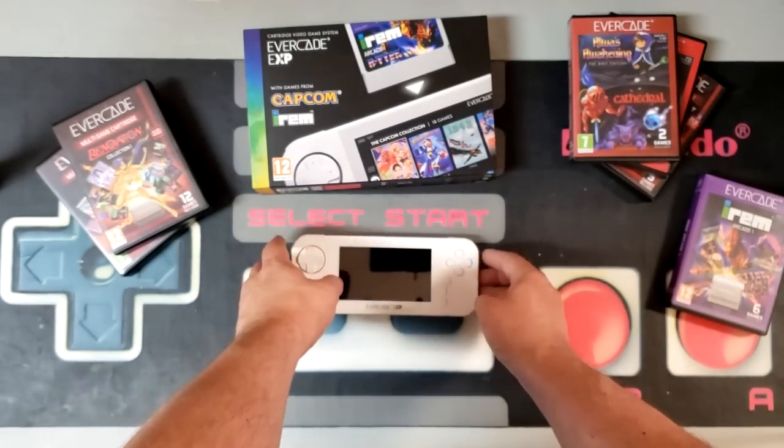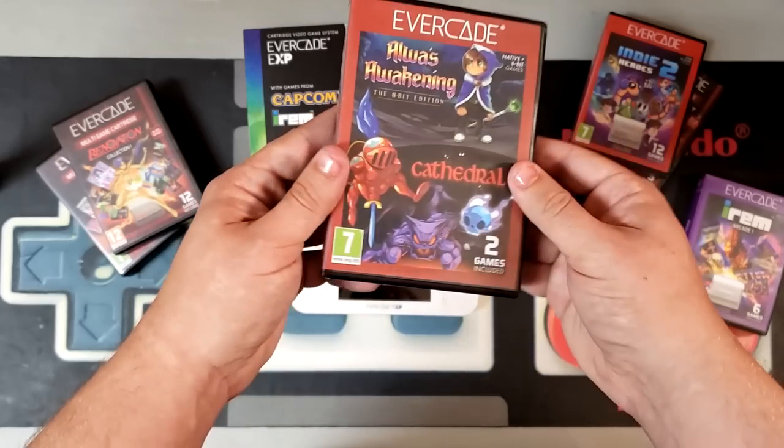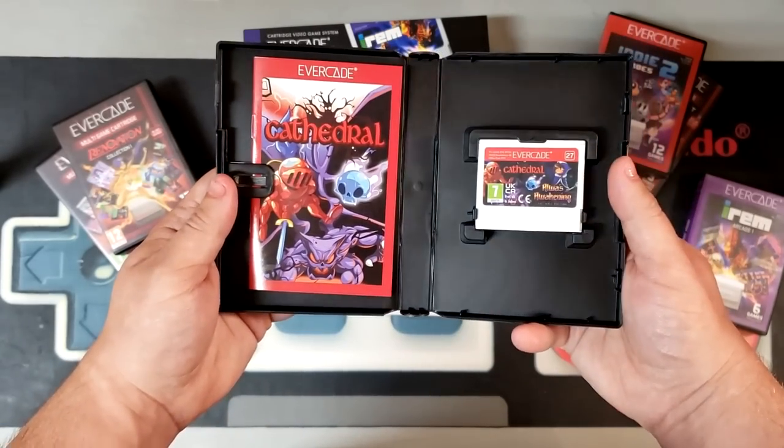And just like the Evercade VS home console before it, the Evercade EXP is 100% compatible with all previous software releases. That means if you've already invested in the Evercade ecosystem, you don't need to go out and start a whole new library of games if you choose to make the upgrade to the EXP.